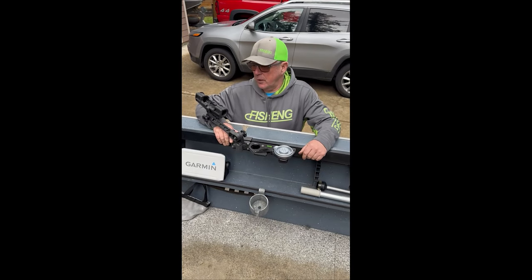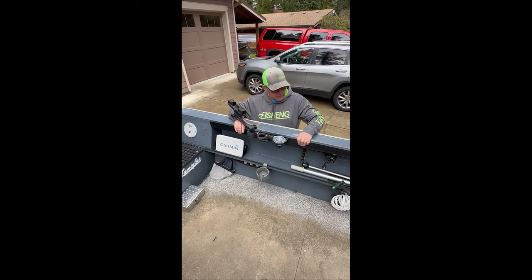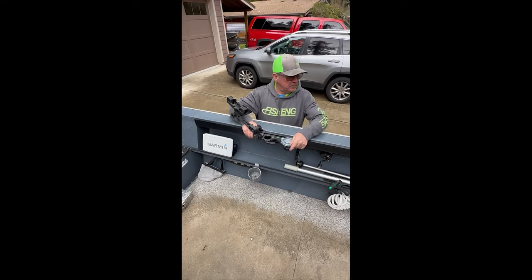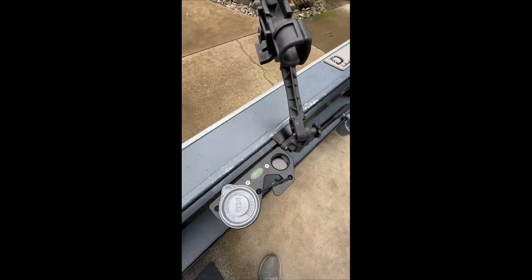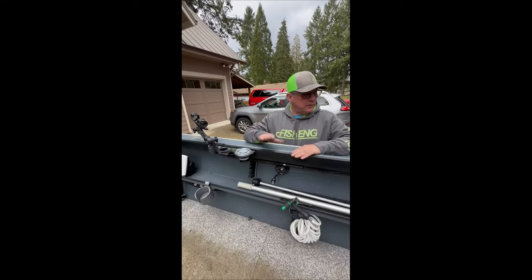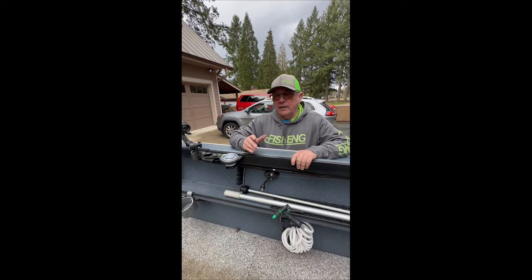Hey, it's Dave, Fishing Products here. We got Darren's boat done — took us probably about an hour and a half, two hours at the max. Got the rail system installed, got the rod stations put on, got the sliders put in. You can see it came out pretty awesome — looks like it came on the boat from the factory, not added on. Rods will be protected with the rubber if you accidentally lean them up against there, and it's more comfortable to lean on. Super simple — an hour and a half to two hours, and we had an 18-foot boat done.